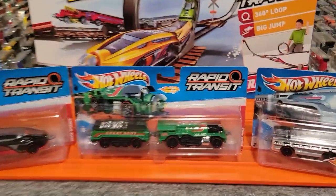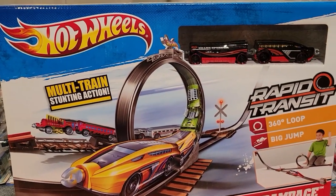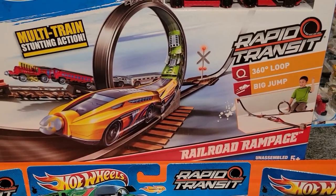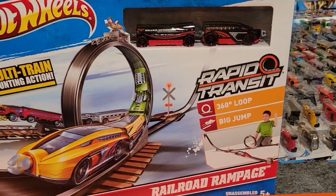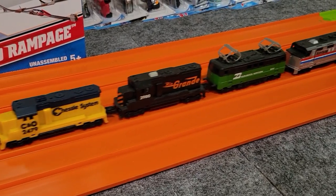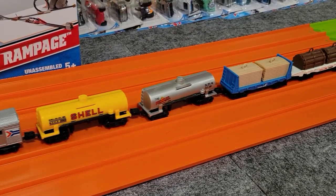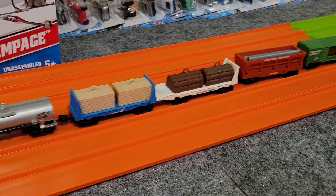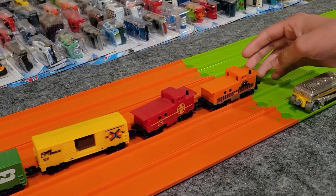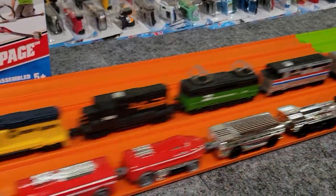So these trains all connect together — you can form one monster train if you really want to. I've been able to collect all these different trains. There's even a set called Railroad Rampage that we'll look at. These aren't to be confused with the original Hot Wheels Railroad, which you can see here — I've got a couple of those sets also. Hot Wheels did a really good job with the railroad and made a bunch of different cars, and we'll have to go over those in the future.